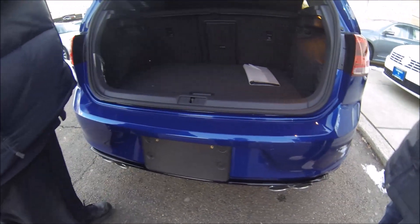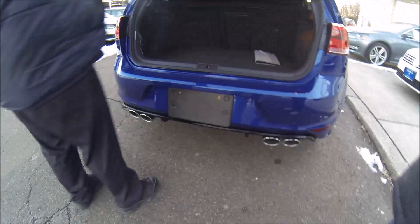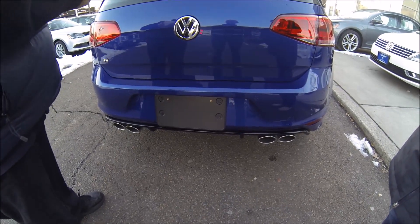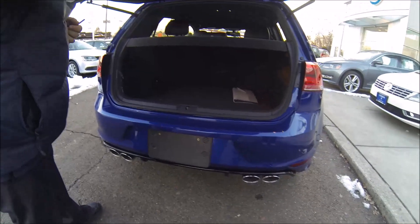Does the trunk open with the key automatically? It'll unlock. There are little pull handles here. If the car is locked and you press and hold the key button, you'll get a little pop — it'll unlock. And then you still have to tuck in here. Your rear view camera is in here as well, so it's really hard to see.